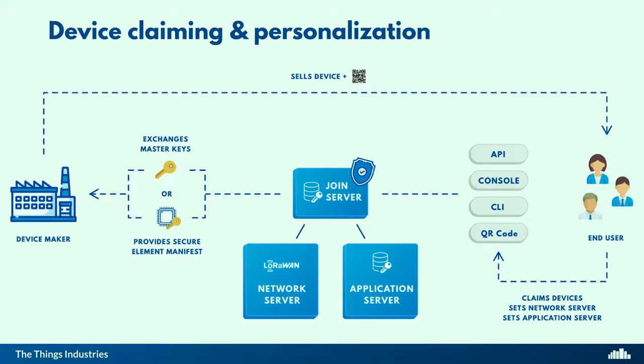So how does device claiming work? What we did between our join server and the secure element vendor is to exchange master keys, with which we can derive session keys for each device. To make it really easy: when you buy secure elements, you get a manifest, which is a proof of ownership that the secure elements are yours. You can upload that manifest to our join server, and that way you can claim your devices. Once you claim the devices, you can add parameters such as the LoRaWAN version. Then you can print a QR code or generate another security code that you, as a device maker, give to the buyers of your device.